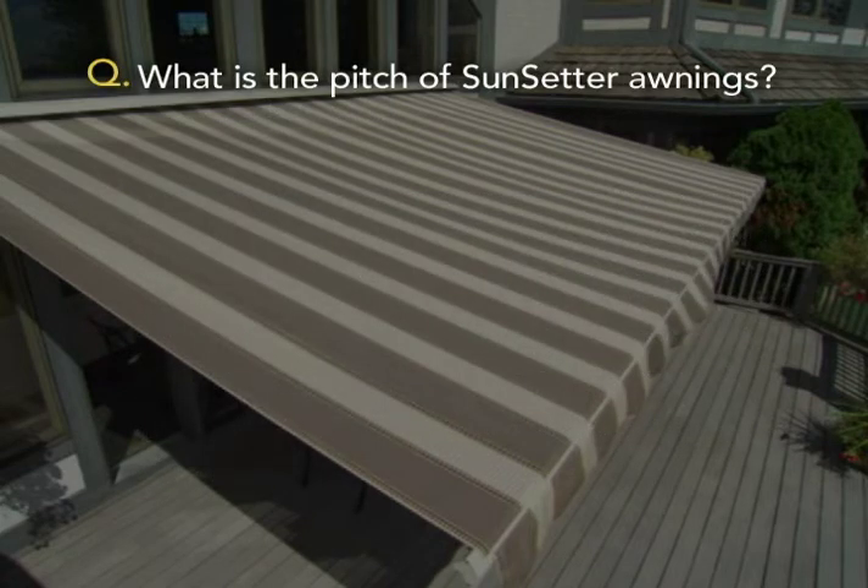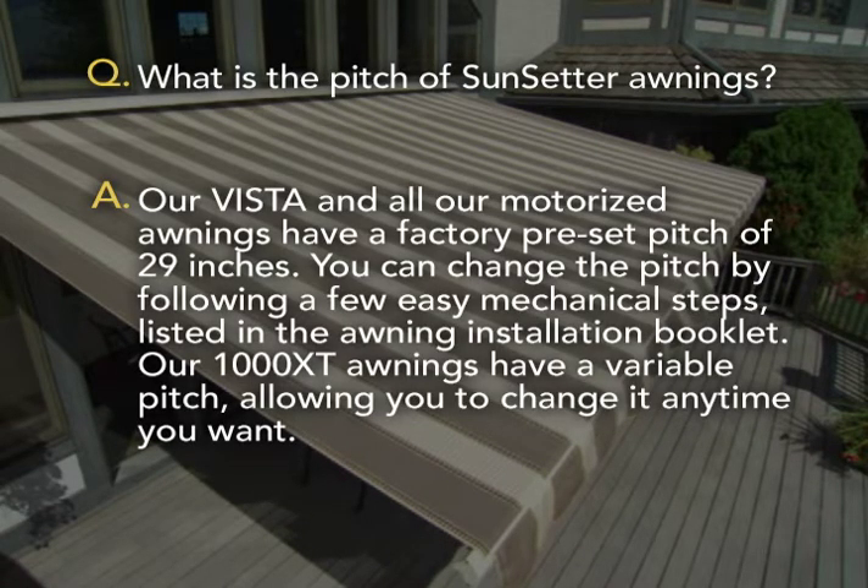What is the pitch of Sunsetter awnings? Our Vista and all our motorized awnings have a factory preset pitch of 29 inches. You can change the pitch by following a few easy mechanical steps listed in the awning installation booklet. Our 1000 XT awnings have a variable pitch, allowing you to change it anytime you want.